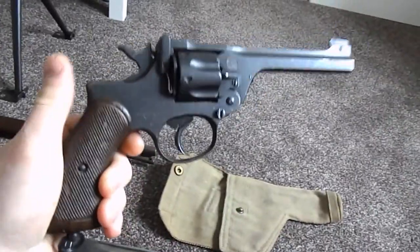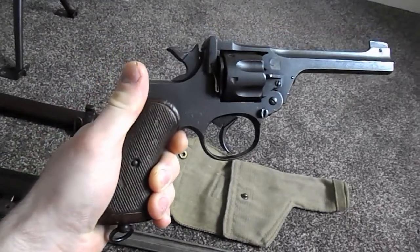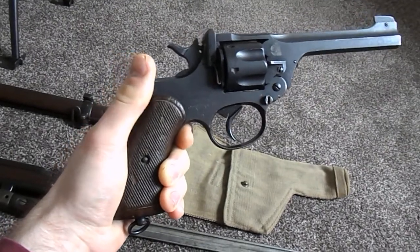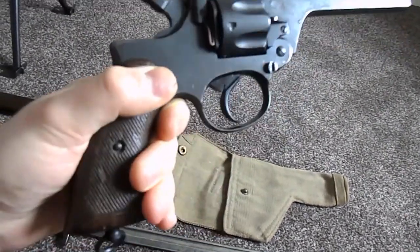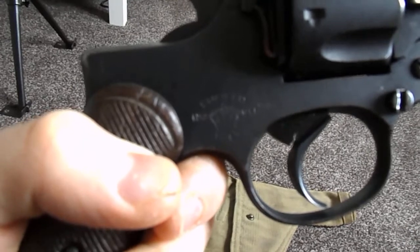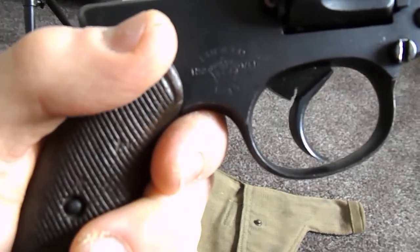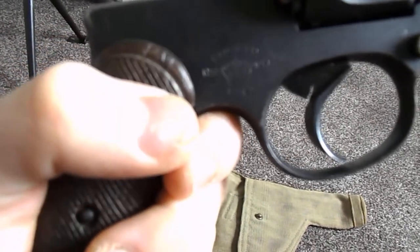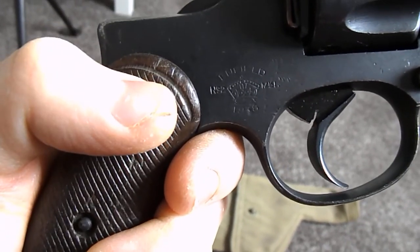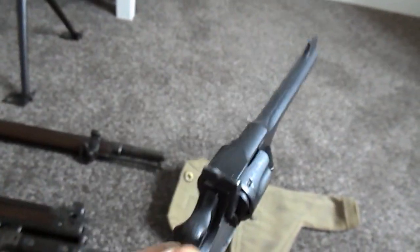This is a Number 2 Mark 1 service revolver from 1938, as carried by all officers in World War 2. Let me give you a closer look at that. It's just about picking out the Enfield logo or the crown. What it is, is the Number 2 Mark 1, and obviously the year 1938. That's the service revolver.